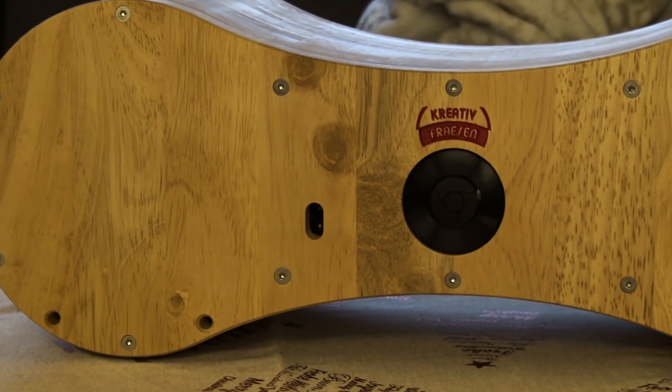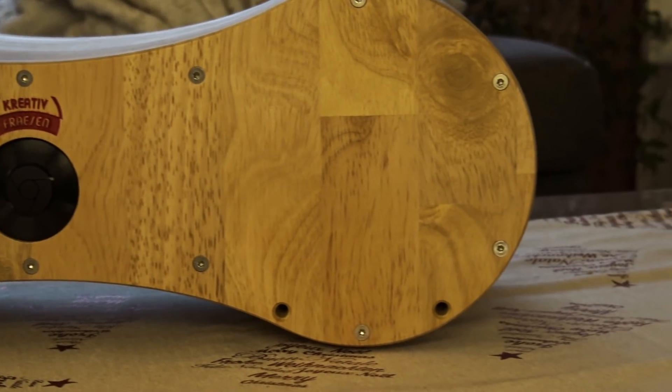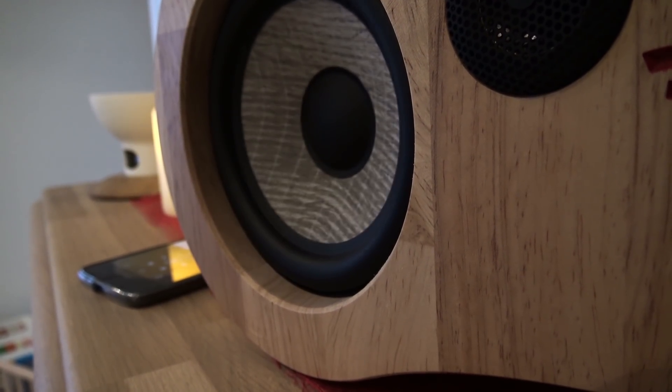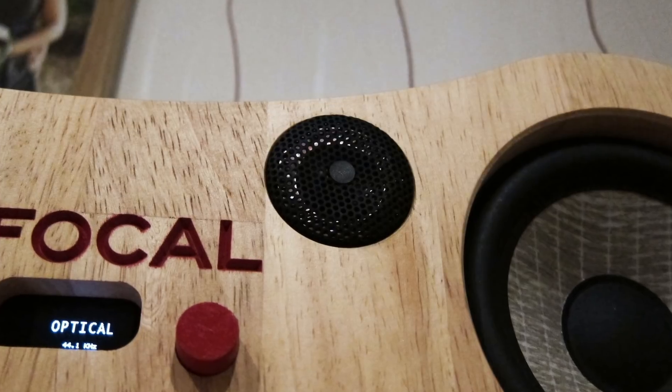On the back you can see the Chromecast Audio hookup and the power connector. I like the Chromecast Audio — it's very easy to play any music on this sound system.